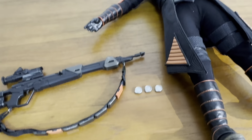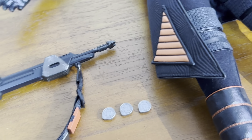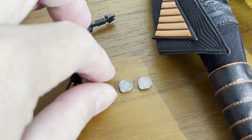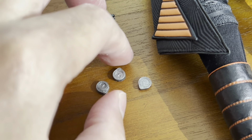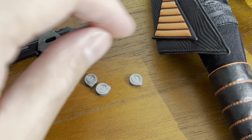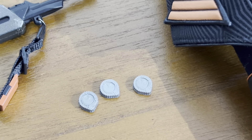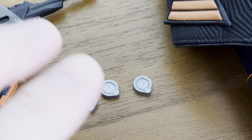There are also these coins — I was too quick in reviewing them earlier. I'm not sure what the sign represents, but I believe this is the sign or insignia of the New Republic. So these are actually New Republic coins. You can really see the beautiful details Hot Toys put into them.